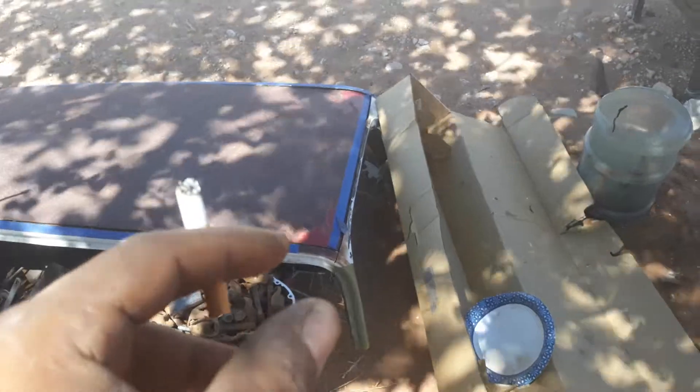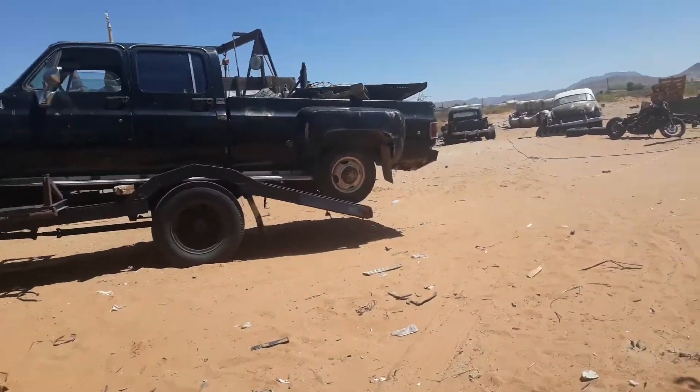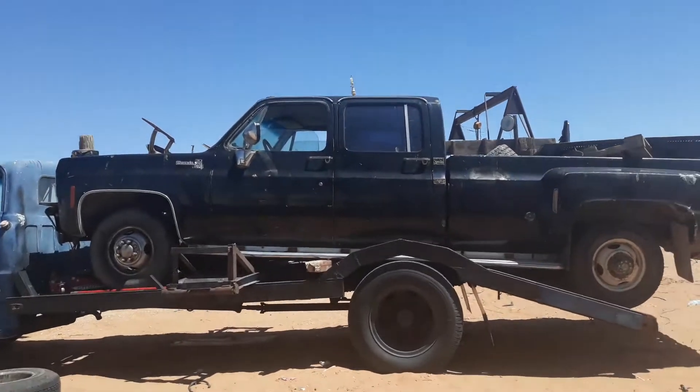I actually brought this here to show the customer. You can see there, it's pretty much a 1/16th gap all around, which is the thickness of the blade. Got pretty damn close — took a while — but anyway.